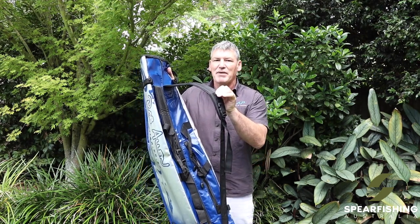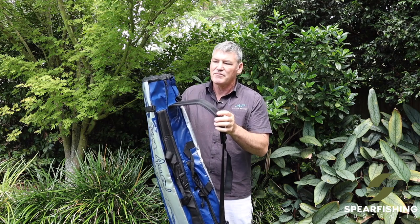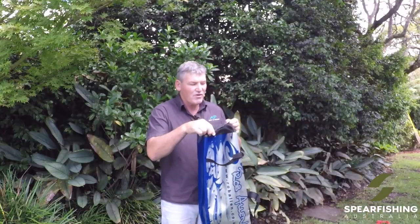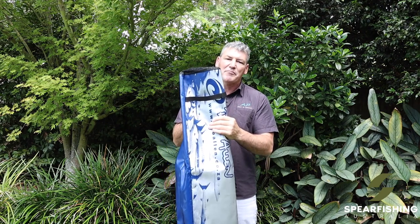As the name implies, it is a backpack by design, so put it over the shoulders and walk to your site. After the dive, put your equipment back in. It does have drain pockets on either end. This is the Rob Allen compact backpack bag.